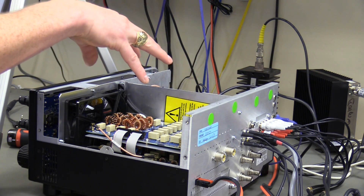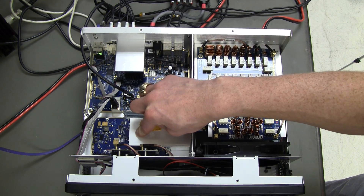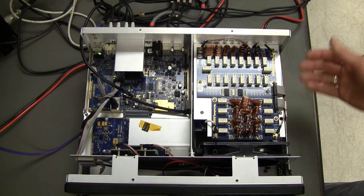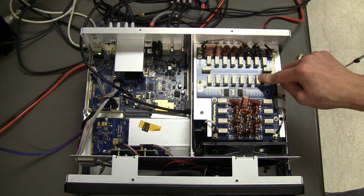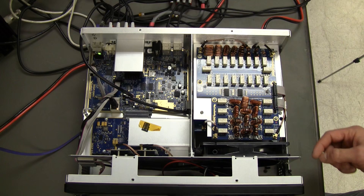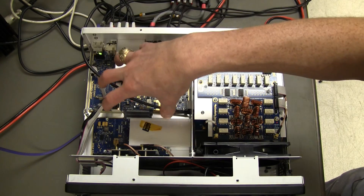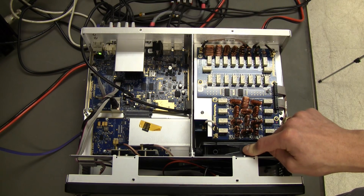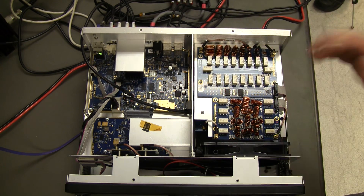Inside the newer unit you have all the same components but broken up into smaller boards. Right here are the analog-to-digital converters, which feed into the FPGA and then over to the central processing board — the CPU is under this shield. The PA side is broken up into layers: the PA and transistors are below, and on top is the ATU. There are also extended transmit filters, which are an option for out-of-band operation for things like MARS or SHARES.